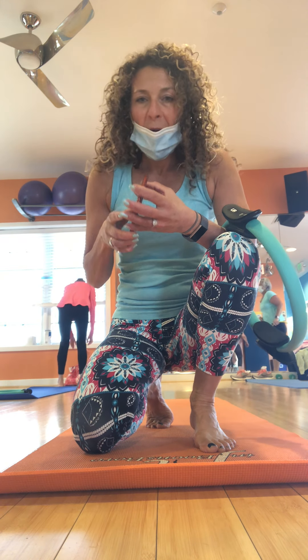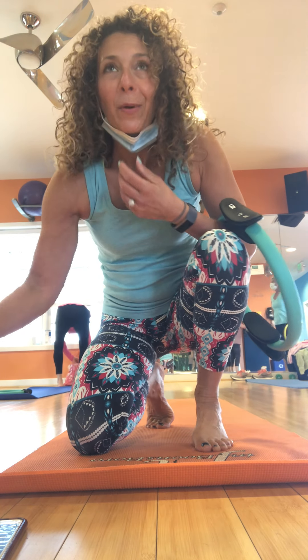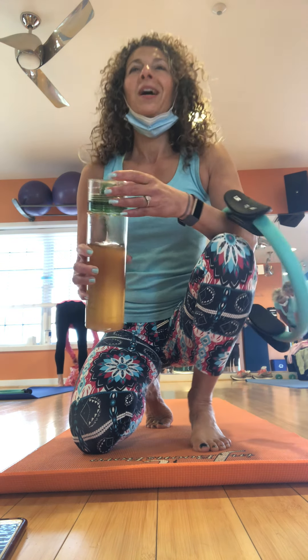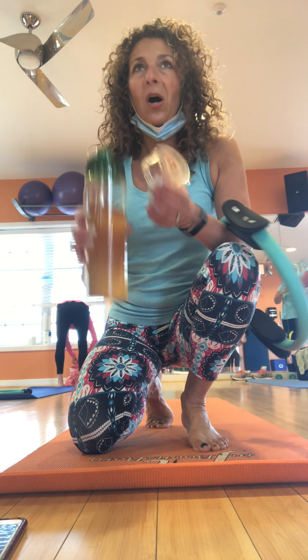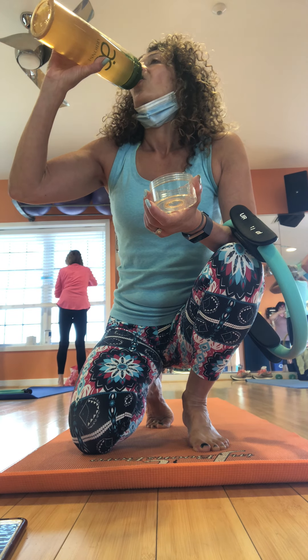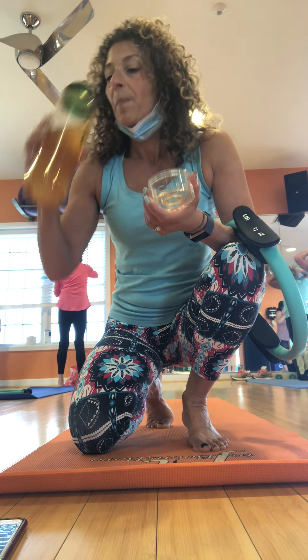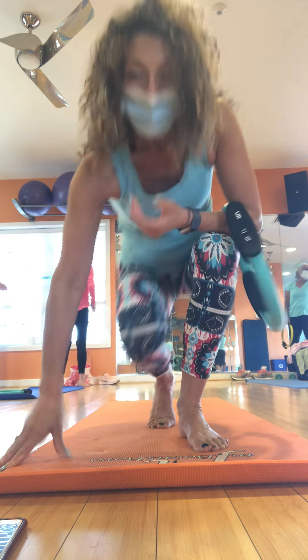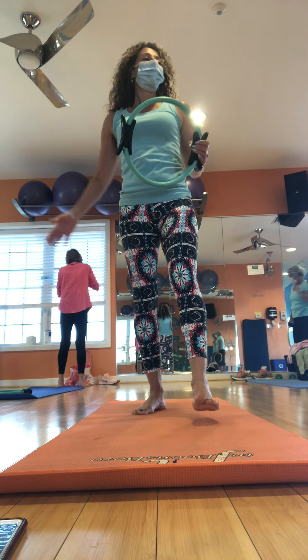We're going to do that on the other side — I'm going to give you a water break. Shoulders back and down. We're going to sink left. Breath. Lift. Point your toes. Sink. And rise. Point up. Good. And you're squeezing. Belly's tight. Four more. Three. Two. One more.